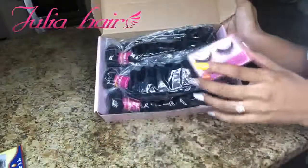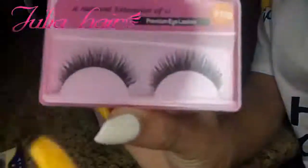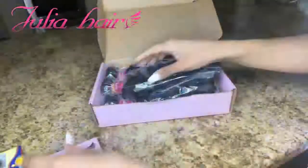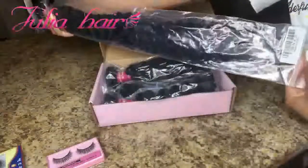Nice and neat. They got some lashes in here — I'm gonna use them. They came in pink. These are tight, these are nice. They came with lashes and packaged really nice and neat. This is the 26-inch right here.